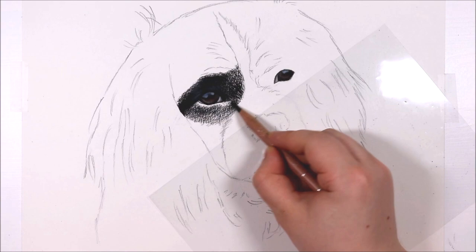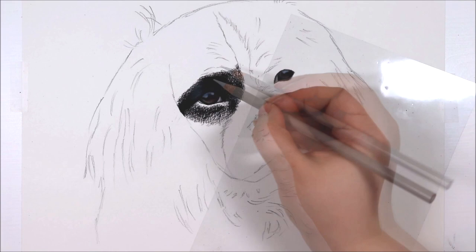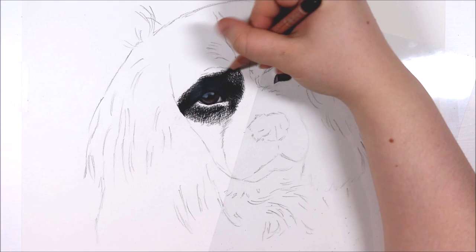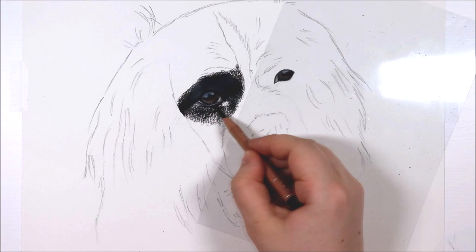I'm actually using the Prismacolours with the exception of the black Luminance pencil for this drawing, but as I always say you really should just use the pencils you feel most comfortable with. I'm starting off by using the black pencil and I've sharpened that to a fine point so that I can get all of the little details in. That's really important for drawing fur, so always use sharpened pencils.